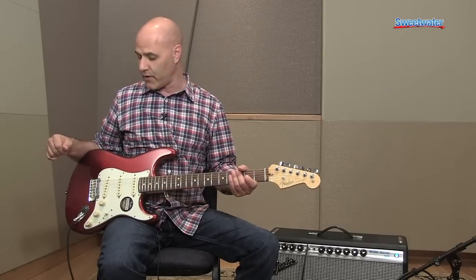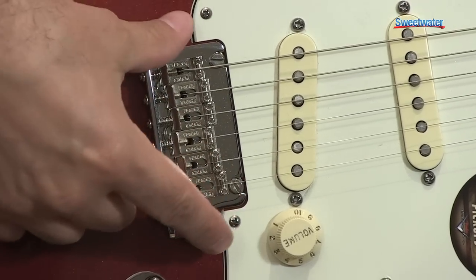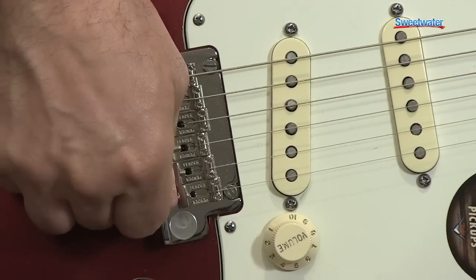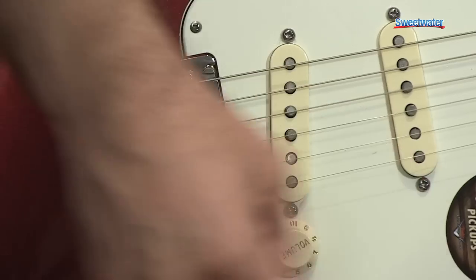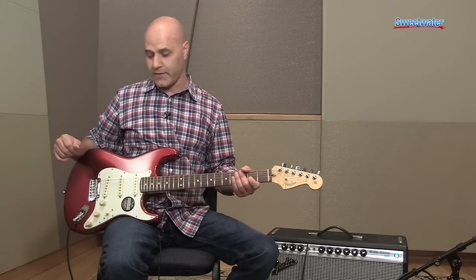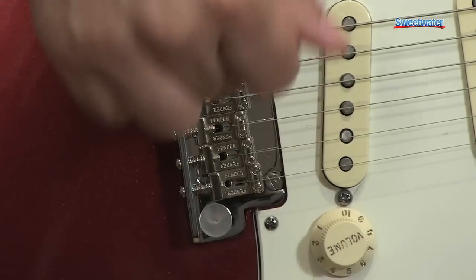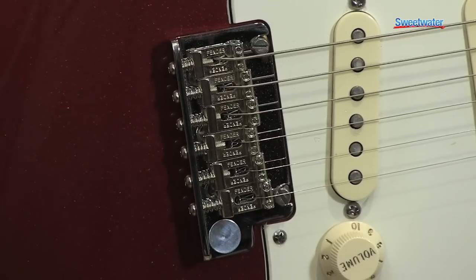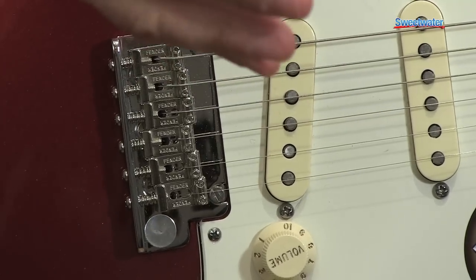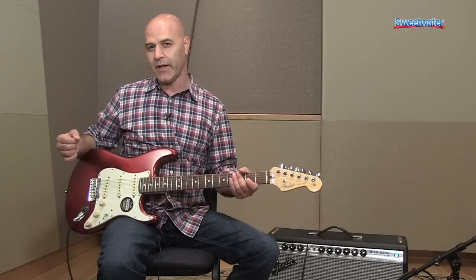We've also upgraded the bridge on this guitar. It's a two-point fulcrum — instead of having six screws mounted to the body, the bridge plate rests like a fulcrum on two posts on a knife edge, so it makes the tremolo action very smooth and stays in tune a little better. In addition to the two-point system, we've got bent steel vintage saddles. We used to have block saddles on the American Standard, but we tested a lot of saddles and liked these bent steel saddles better. We also upgraded the tremolo block — the block where the strings are anchored inside the body makes a tremendous difference on tone. It's a 100% copper-infused steel block, so it gives you a little bit of extra ring and sustain.